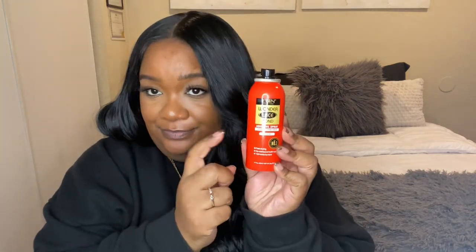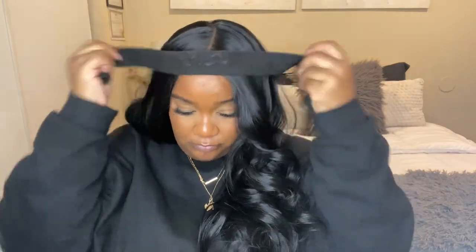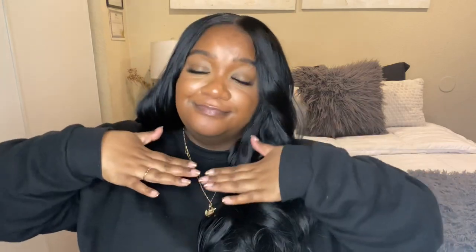Sorry you guys, lost the clips, but I went in with Evan lace spray to glue down the top only — glue down the top. I did not glue down the sides, but you can. I went in with an elastic band, put it on for about five to ten minutes, and then you get this look once you take the band off.